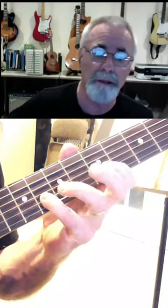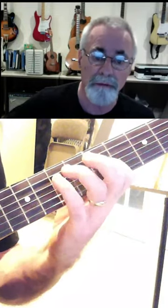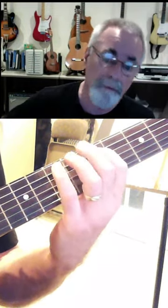b3, 1, b7, 5. Now your b5, 4, b3, 1, b7, 5, b5, 4, b3, 1, right?